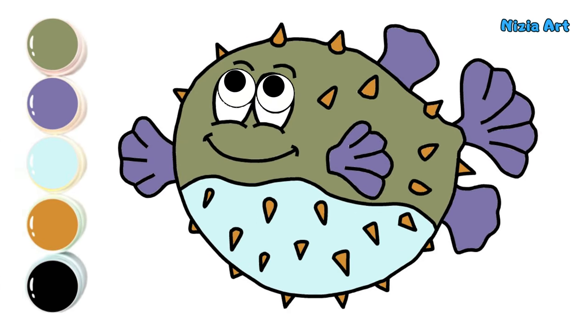Drawing and coloring the puffer fish is so much fun. See you in the next video!